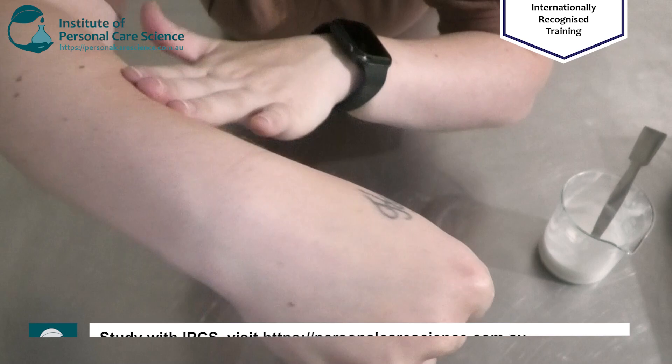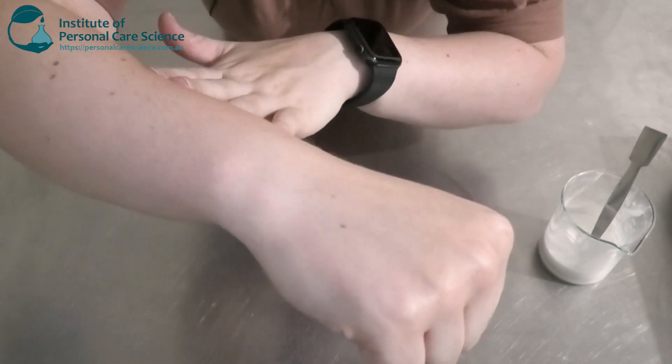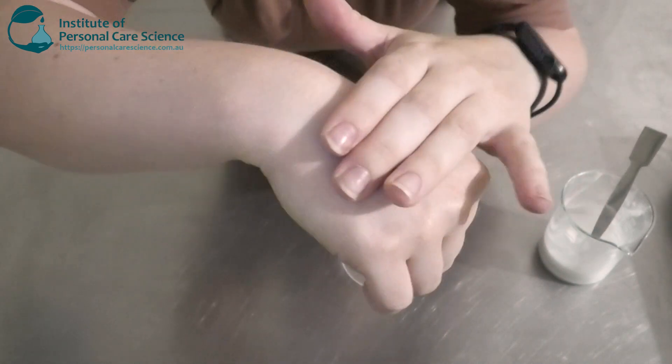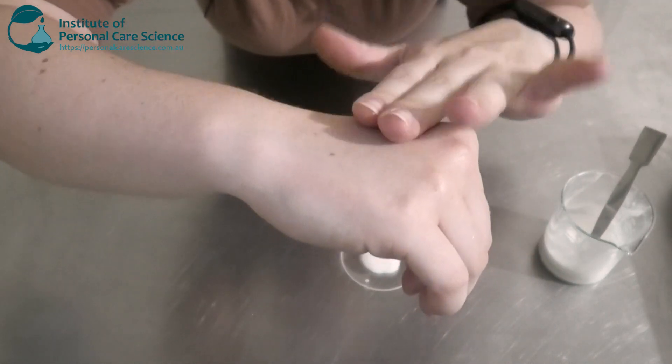As you can see, it's not leaving a heavy greasy residue — that's thanks to the light-spreading, light-feeling ester. And it's also not sticky or tacky.